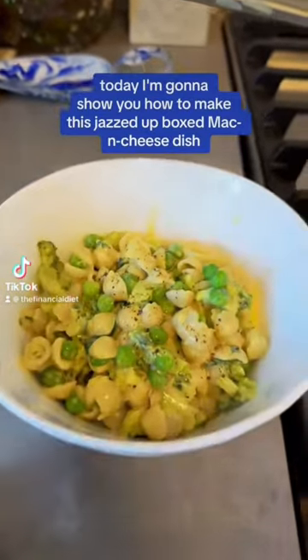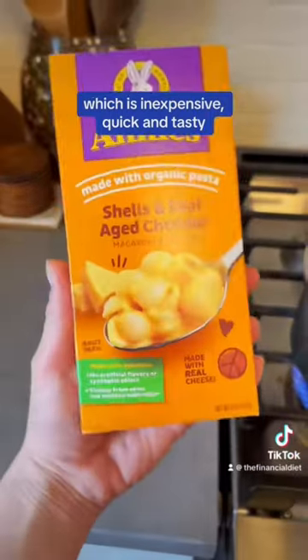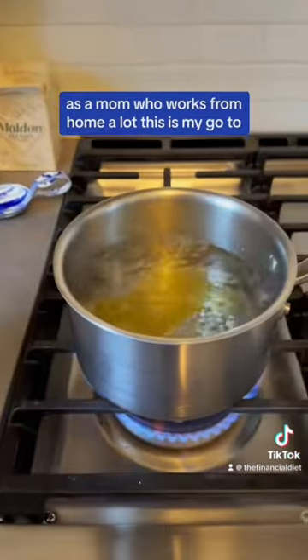Hi all, Lauren here. Today I'm going to show you how to make this jazzed up boxed mac and cheese dish, which is inexpensive, quick and tasty. As a mom who works from home a lot, this is my go-to.